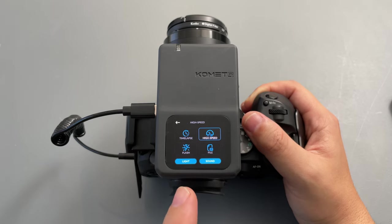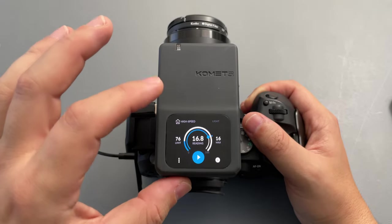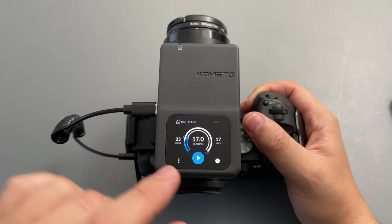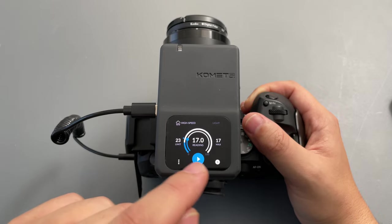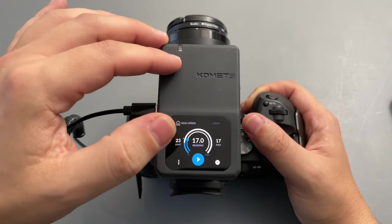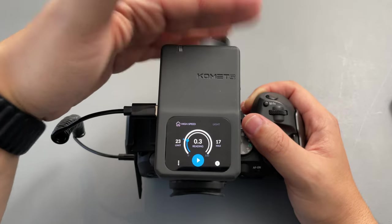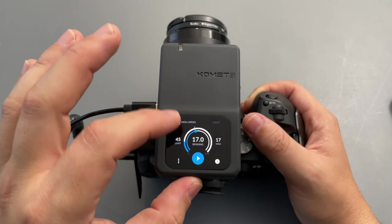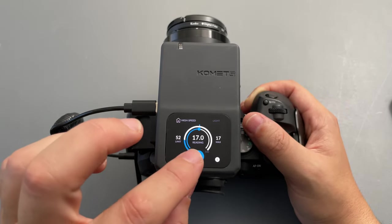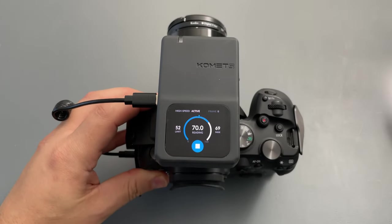Another cool feature accessible directly from the device screen is High Speed. As soon as I touch that, we have two options — one for light, one for sound. Let's try light first. Here you can adjust the sensitivity and you can see there's a live reading showing exactly how much light is hitting the device, because there is a light sensor on the front. I covered it and it marks nearly zero. Let's set the sensitivity somewhere in the middle and touch play.